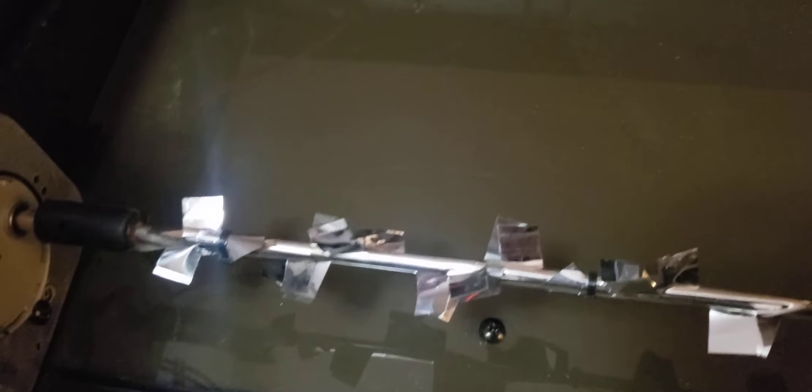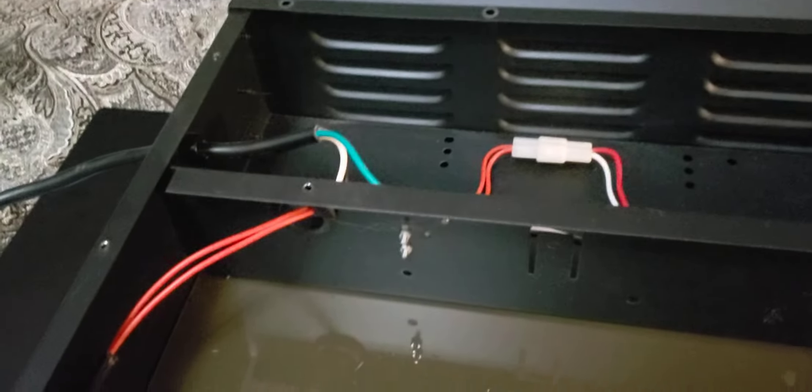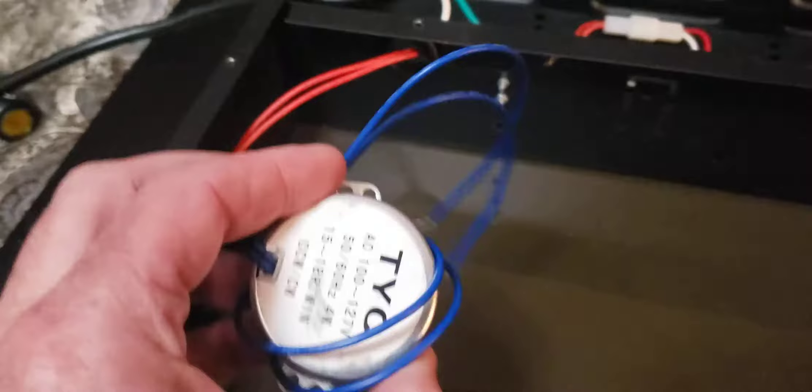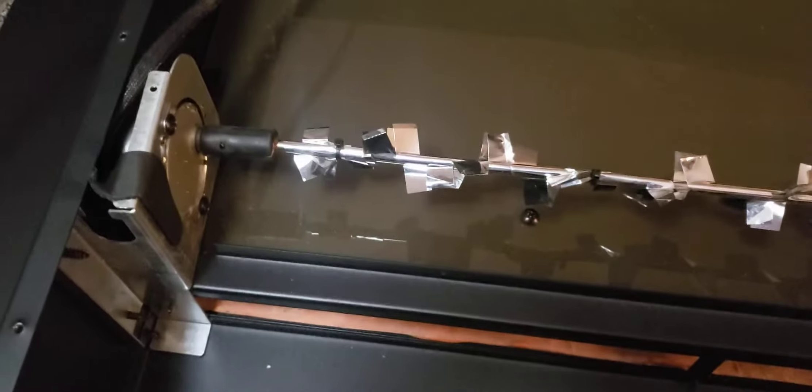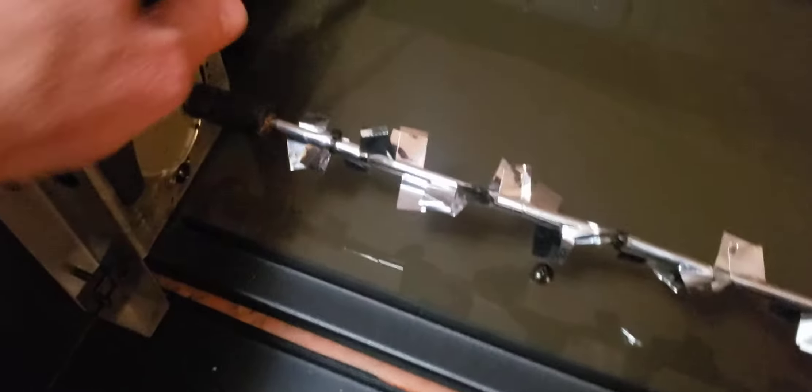Here it is — this is the replacement motor. All we've got to do is unscrew those two screws, put this in its place, wire it up, and we should be good to go. I'll replace that and we'll go from there.